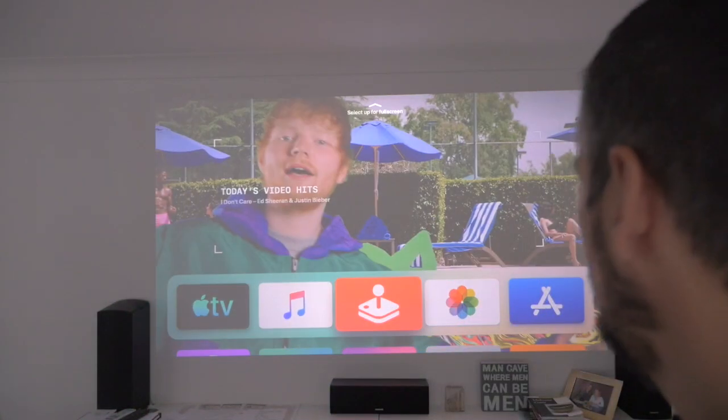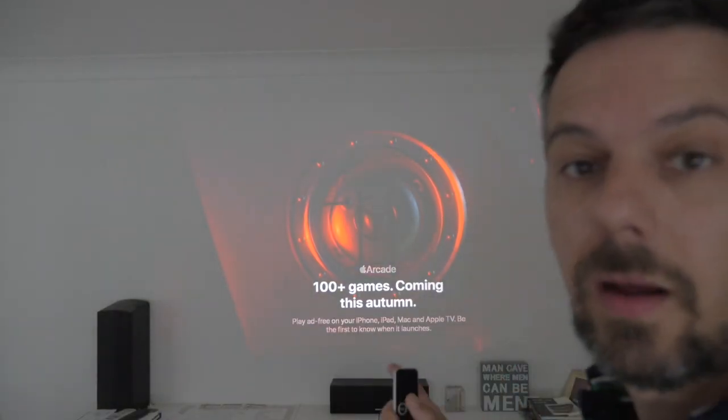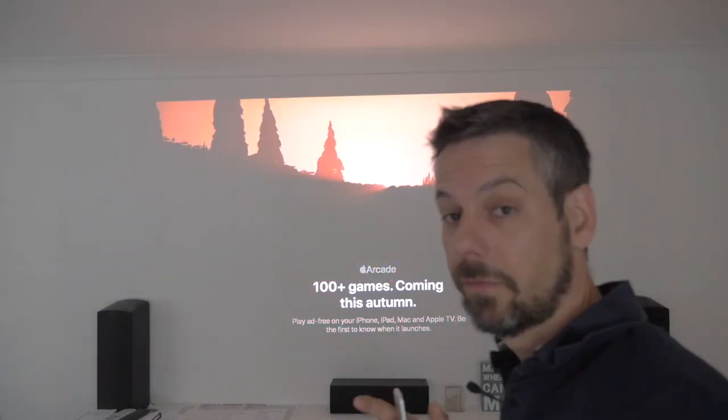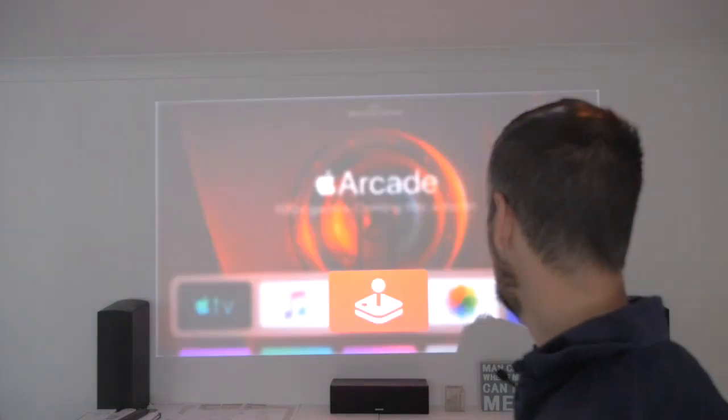Let's try the Arcade and see if that works yet. I do know when it does start happening that we can use our Xbox controller and connect up to it — that's something I found out the other day. Clearly it's not working at the moment and it's come out of there.